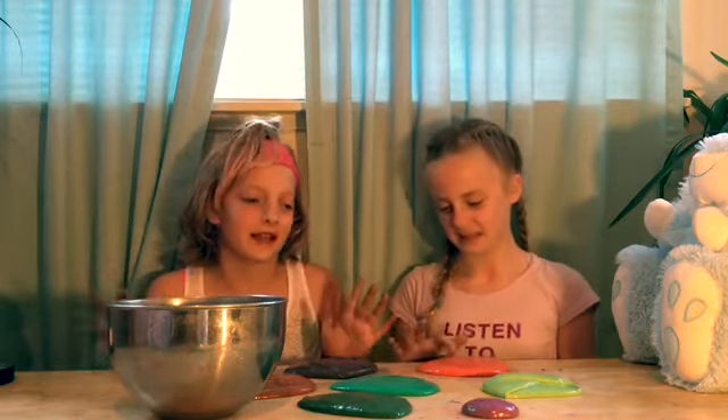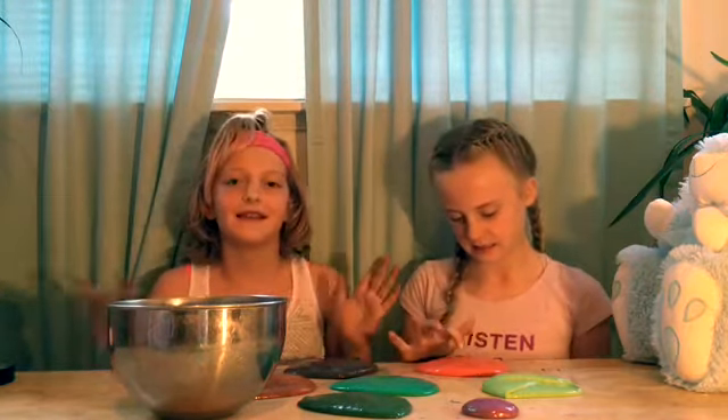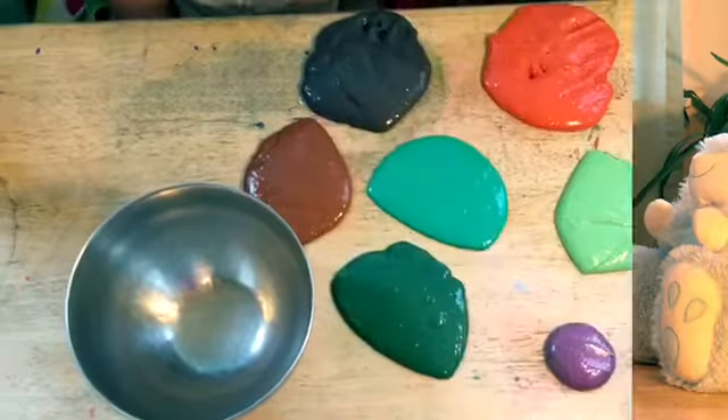Hey guys, it's Alika and this is my very first video with my new channel. I have a bunch of different slimes here with me today — jiggly, buttery, pokey, all these different kinds. Let's jump right into the video.